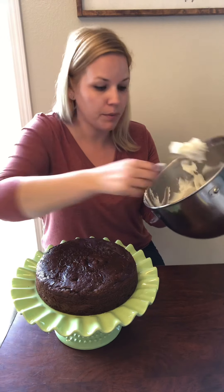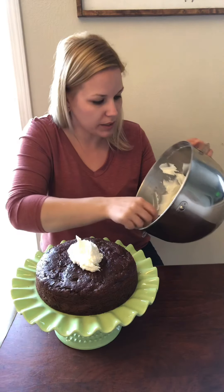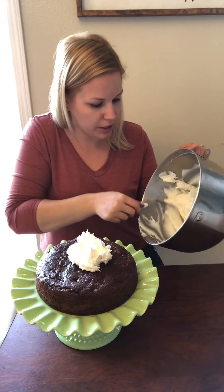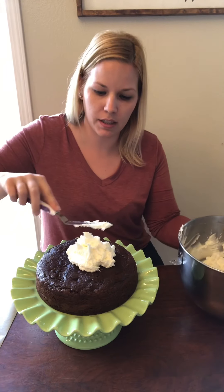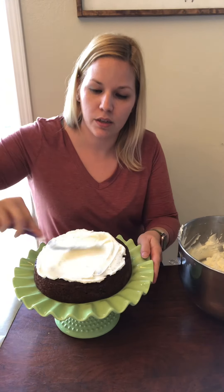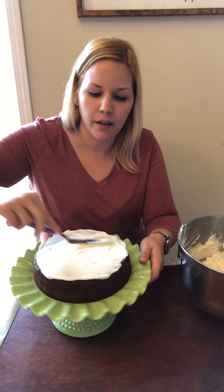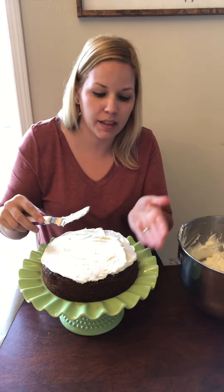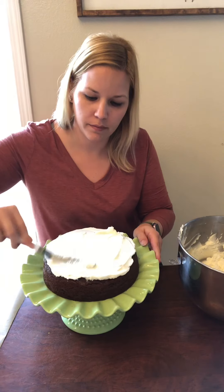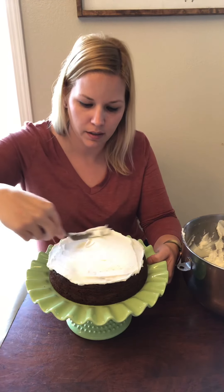I'm using the same frosting to fill the cake as I do to crumb coat and coat the whole sides. Just put a generous amount of frosting and smooth it all out to get a good filling. This is only going to be a two-layered cake, but if you're doing a cake for a big party or wedding, I would cut the layers in half — these are pretty thick — and do four layers high.